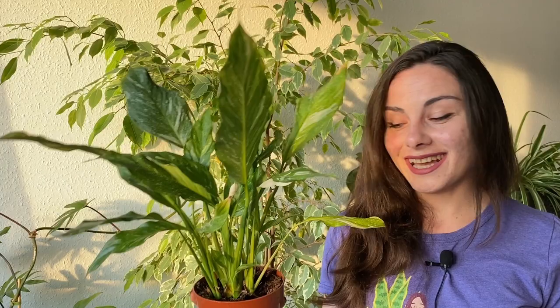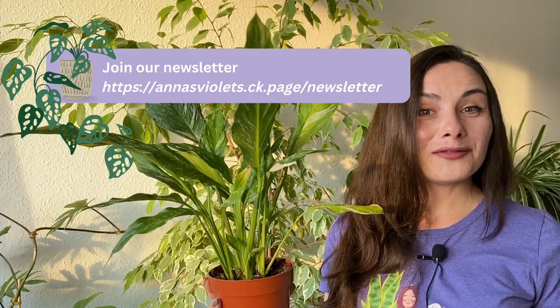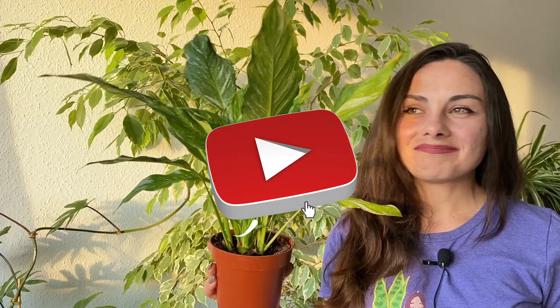Wait for the next video about repotting where I'll show you exactly how to do it without damaging a single root — the plant won't even feel that it's been repotted. Of course it will benefit from fresh soil nutrients and more space and will grow even better. You can also subscribe to the newsletter I share once a month with all the updates and tips in a colorful, nice format. Stay patient about plants, share the video with your friends, and I will see you in the next one.